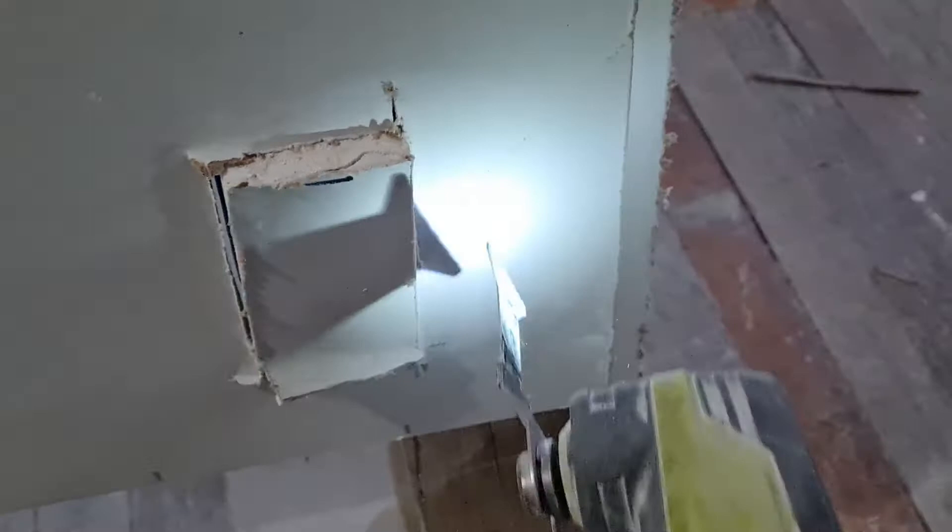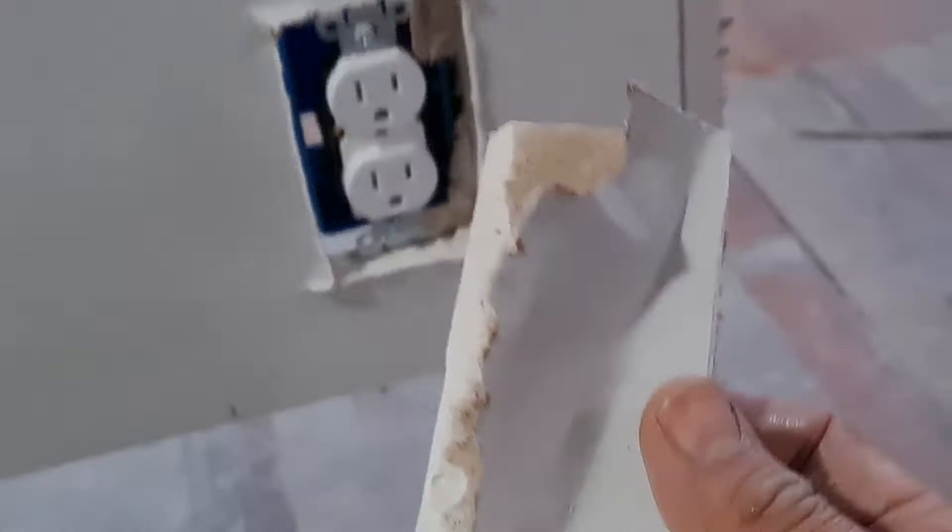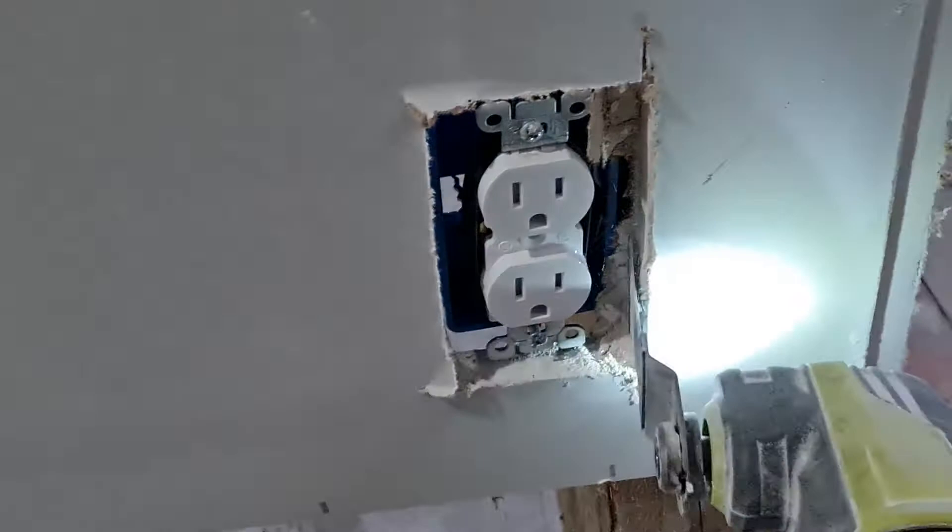If you've got an amazing blade or amazing drywall, something could be happening on the back side. As you can see right here, the paper was grabbed in there — that's why it wasn't falling. But you go right up in there and it should fall right where you need it to be.